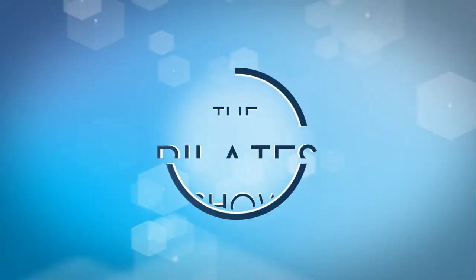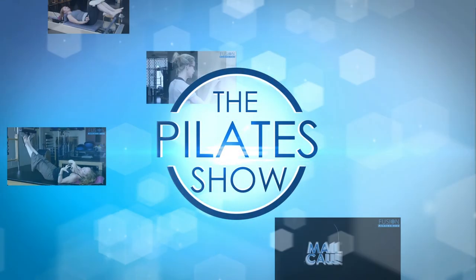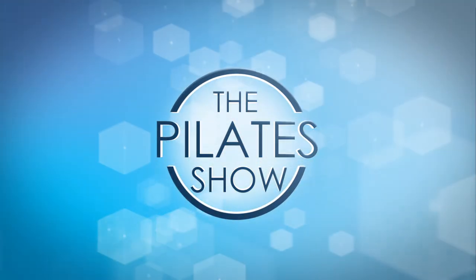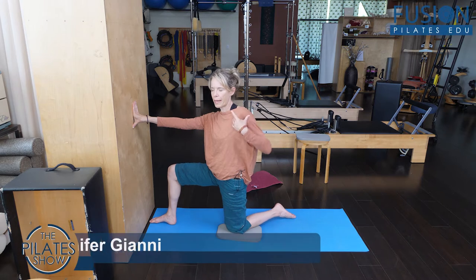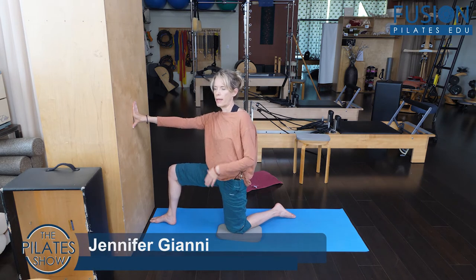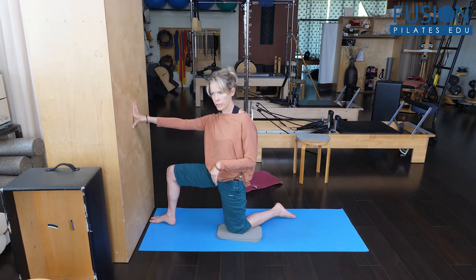Welcome to The Pilates Show, where we explore Pilates tips and techniques to help deepen the skill level of the movement educator while having fun. Today we're going to talk about optimal hip extension and really getting length from your psoas, front of the hip, and quadriceps.